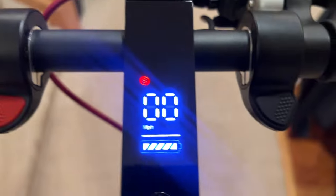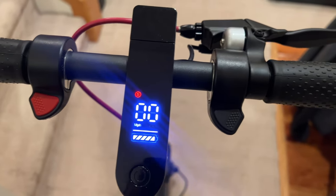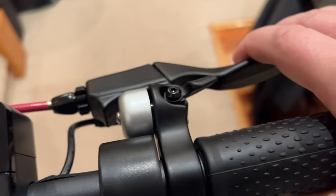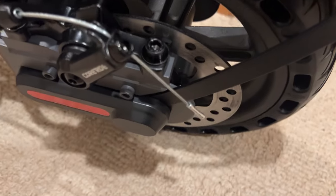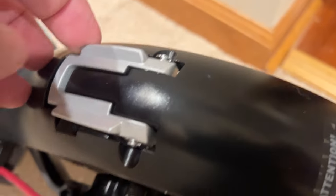The front hub-mounted motor is a 350-watt motor, the battery is 36 volt, seven and a half amp-hours, and the max payload is 220 pounds. I weigh a little bit more than 220 pounds, so when I do the testing I'll let you know how that works out from a top speed and range perspective, since going over the recommended weight may affect scooter performance.